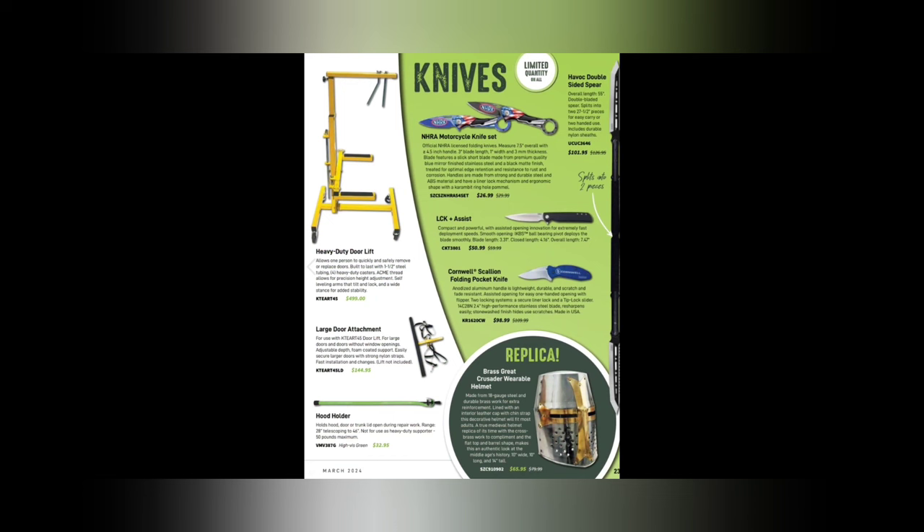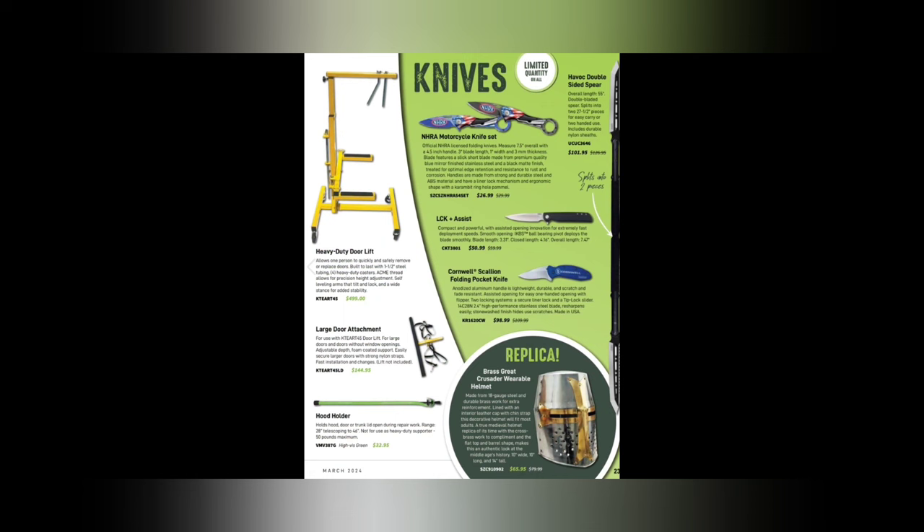A heavy duty door lift tool — anything that helps you lift a heavy door would be awesome at $4.99. The motorcycle knife set NHRA for $26.95, the LCK Assist for $50.95, and the Cornwell scallion folding pocket knife — which must be a Kershaw rebrand — for $98.99. There's a brass Great Crusader wearable helmet for $65 — imagine walking into the shop with that!